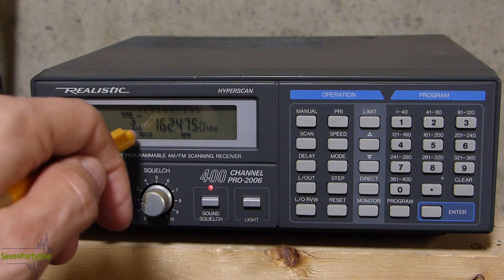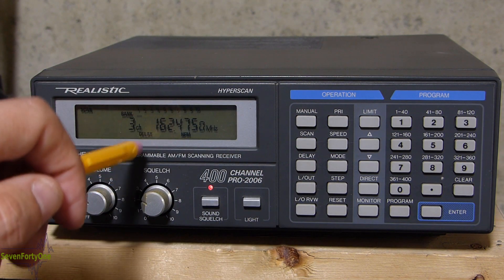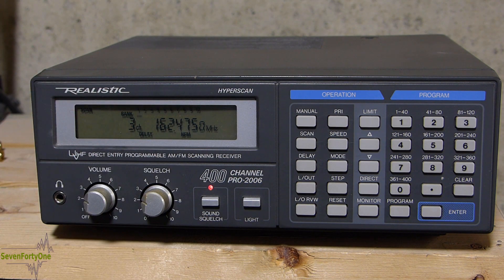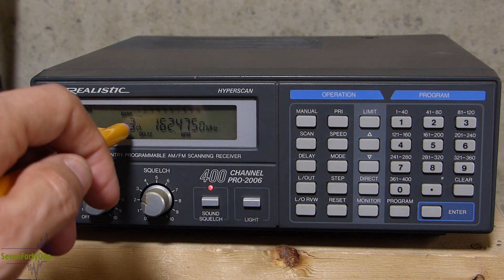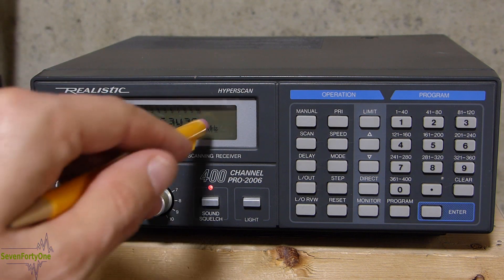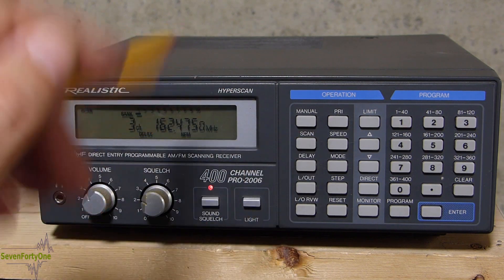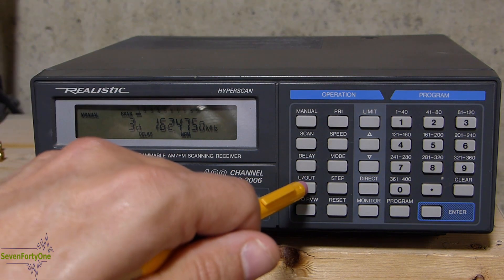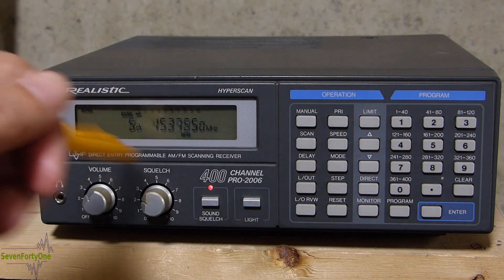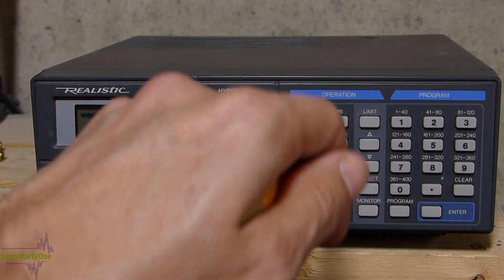The next button turns the delay on and off for each memory channel. What this does is cause the scanner to delay scanning for a few seconds after a transmission has ended on a particular frequency. Next up is the lockout button, which locks a particular channel out of the scan. For instance, this channel has one of the weather frequencies programmed in it — if I hit scan, it stops there every time because there's always a signal. So if I push the lockout button, it appears on the display, and now when I hit scan the scanner will not lock on to that frequency — but it's still there in memory if I want to tune to it manually.